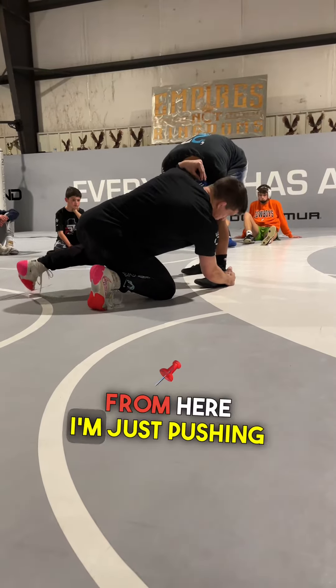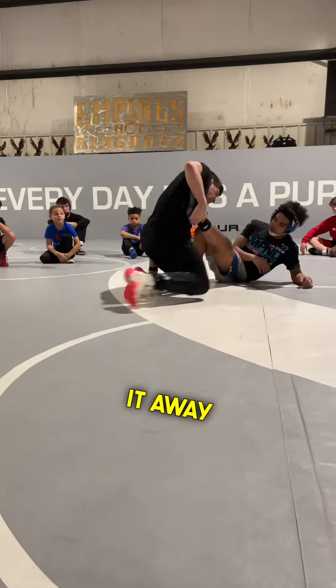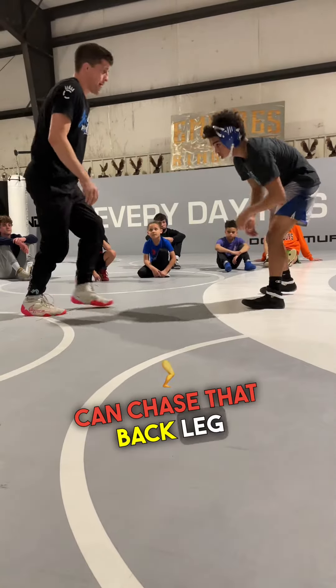I'm pulling this head down with me to his knee and stabbing the back of his shoe. From here, I'm pushing the head away and just kind of flicking it away. I split those legs right there, or if they stay up, I can chase that back leg.